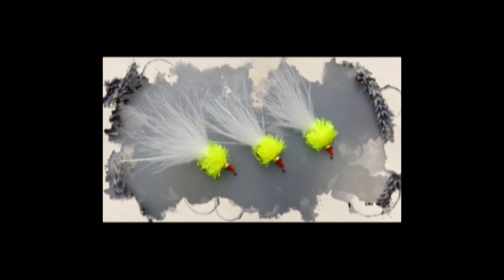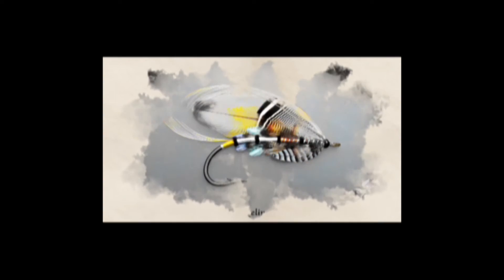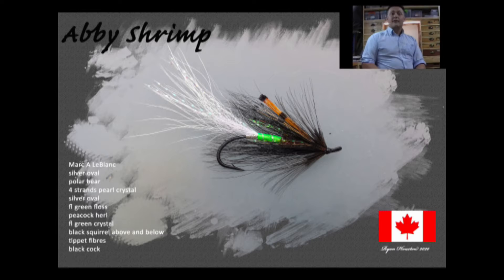Hi guys, I'm Ryan Huston and welcome to my Fly Tying Channel. If you haven't already done so, consider hitting the subscribe button down below. That will keep you up to date with everything as I upload it. My channel already contains hundreds of videos covering a wide range of both patterns and techniques, from the basic to the more advanced. Without delay, let's get on with the show.